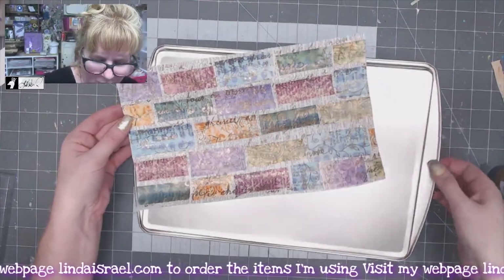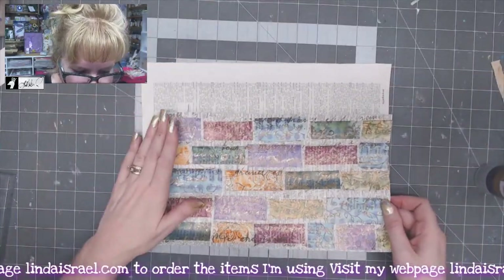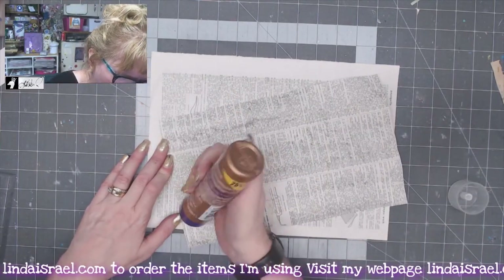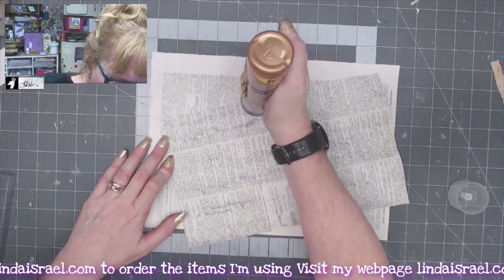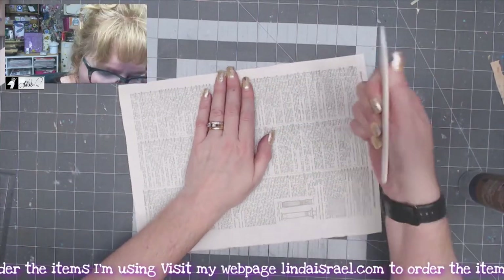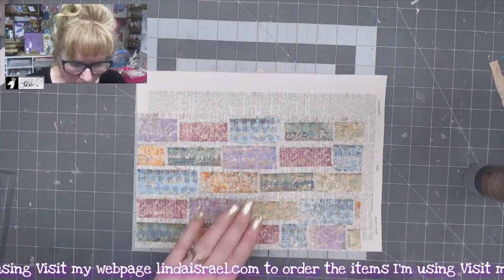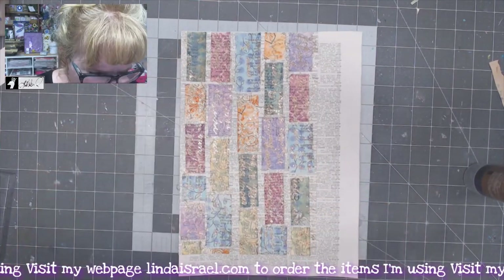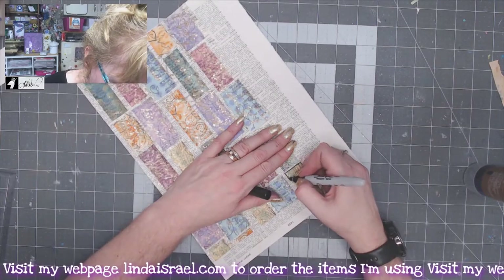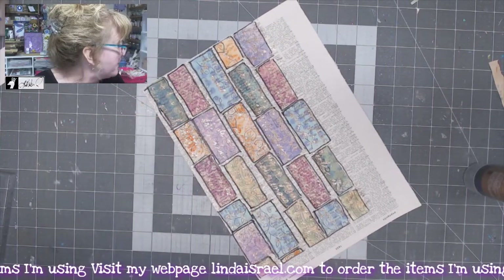I think that's good enough. I'm grabbing a scrap of book page here and I want to glue this to it so it'll be a little bit thicker, because my dictionary page was rather thin. I'll go across the back side, flip it over, and use my bone folder to smooth it out. Next I want to put some lines around each block, so I'm going to take a Sharpie and just quickly make little boxes around each one — they don't have to be perfect, just boxes.